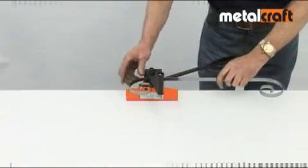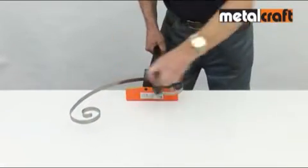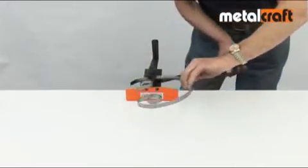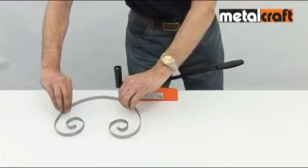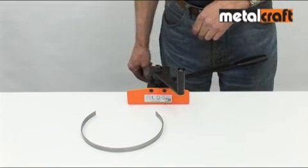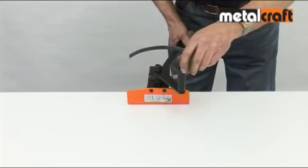The rolling feature also comes into its own when you want to accentuate curves between scrolls, and this can really add a touch of class to your designs. And what happens if you don't get it right? Do you have to throw your curve or circle away? Well, the answer is no — you can simply put it back in the opposite way and roll it back to its flat state.